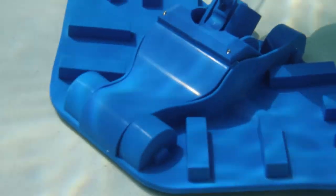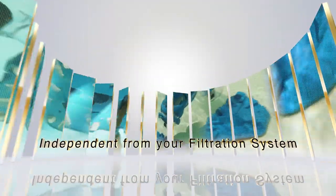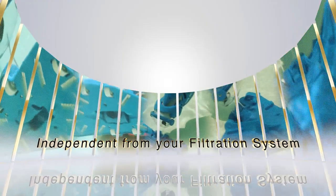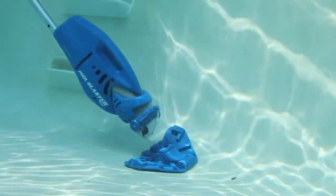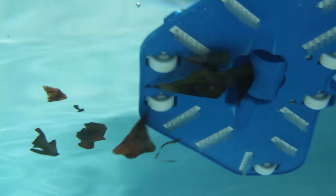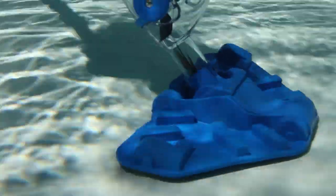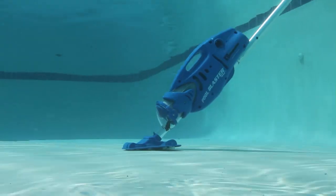The Pool Blaster Max LICG is completely independent from your pool's filtration system. It works without installation. It works without hoses or electrical connections of any kind. Its powerful on-board pump motor vacuums leaves, twigs, bugs, dirt and debris. Proven results for fast, easy pool cleaning.